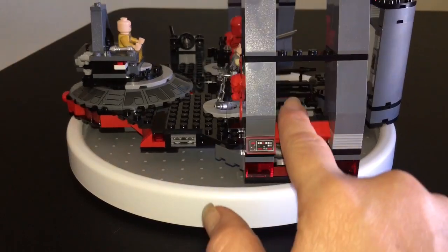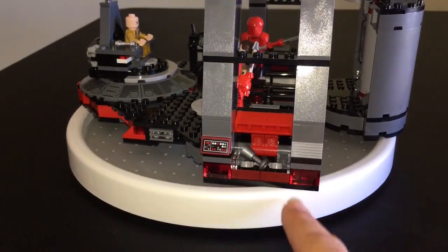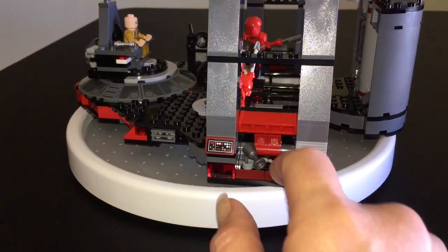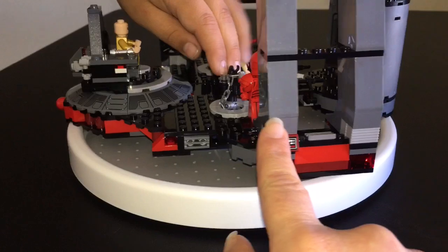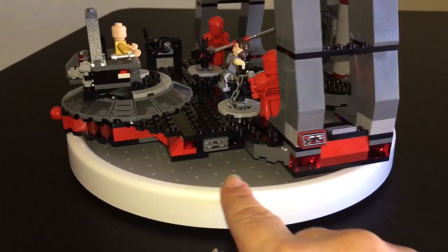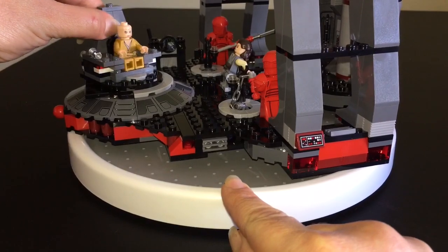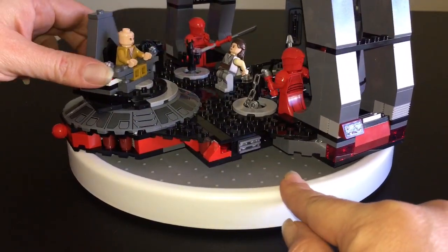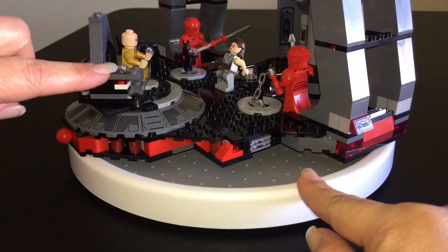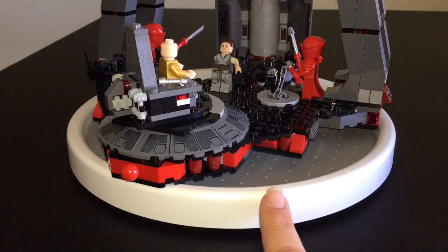We've got two storage areas on both sides. We've got a nice little goblet in there for Snoke, presumably, and some handcuffs. Now let's get into some of the play features. Snoke's throne actually spins, and I think that's pretty cool that it moves like that.